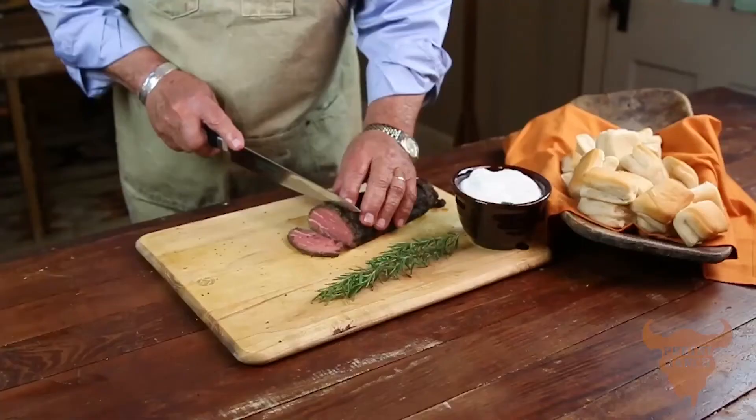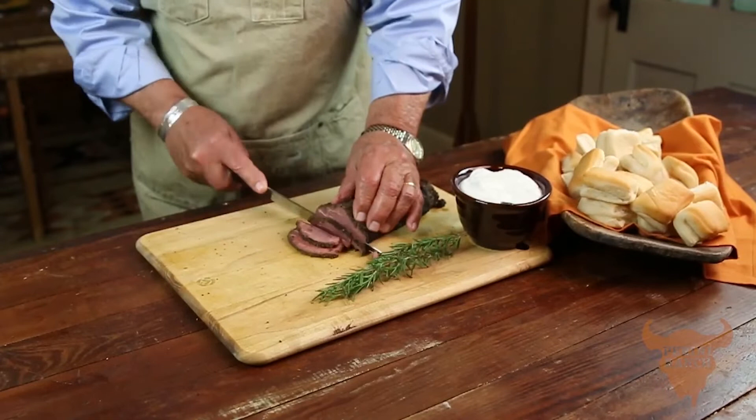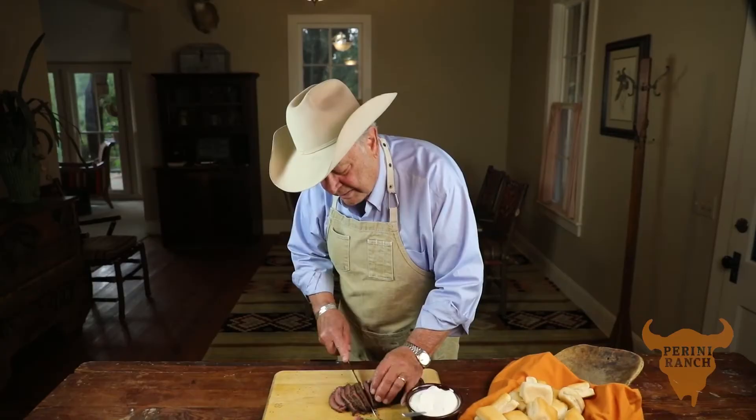If you're going to use this as an appetizer or for a cocktail party, this is the way to go. I'm going to show you how to slice this — it sounds elementary, but it's very important. Thin. See the nice color of it. And that's what makes the difference, because this is a wonderful piece of beef. It's healthy, and it's the first thing that will leave a buffet or an appetizer table.